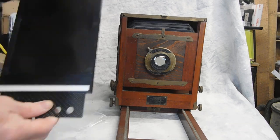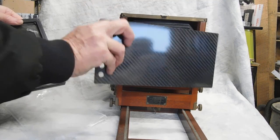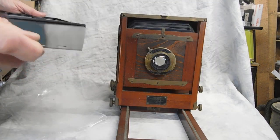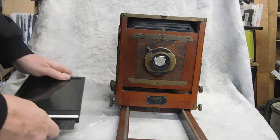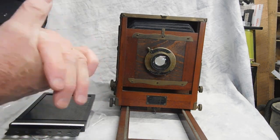You can also use your dark slide. What they used to do was just cover it and make your exposure. Another way is just to use your hand, or make a lens cover.